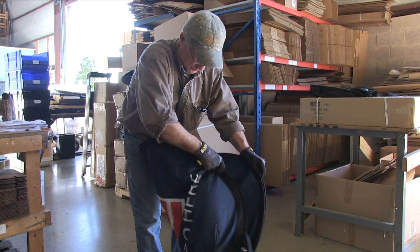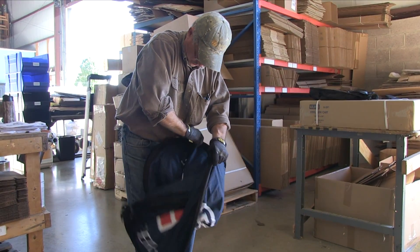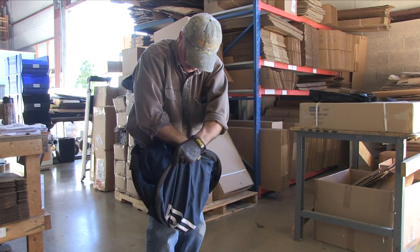Step 3: Fold each side inwards and the pop-up banner should fold into three circular sections.